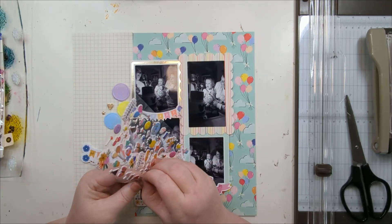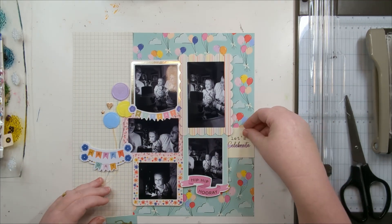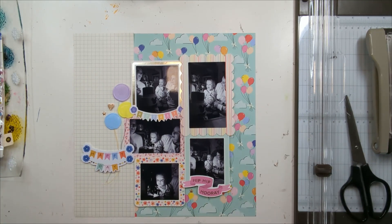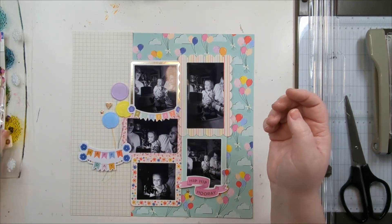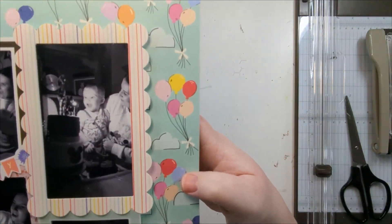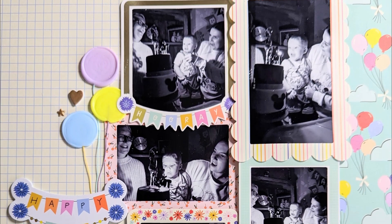Mainly because I'd stuck the 'Happy Day' down a bit lower than I meant to originally — everything came down a little bit. So I've ended up not putting them there and I really don't add much more to this now, just a couple of the puffies. Thanks so much for watching — please like and subscribe and take a look at the other Hey Little Magpie creative team member videos. Have a good day, bye bye!